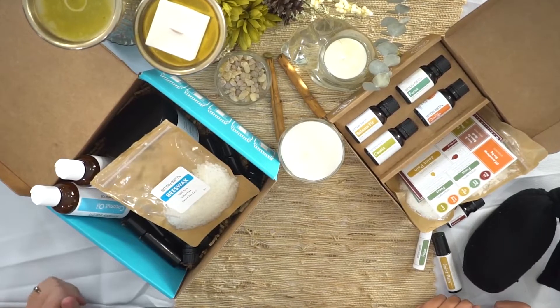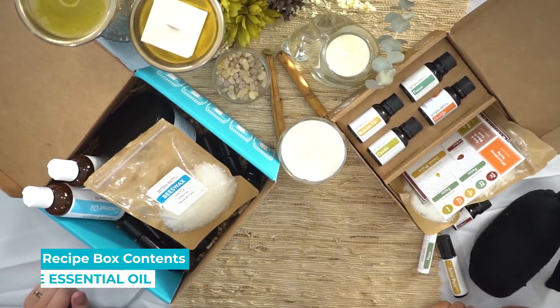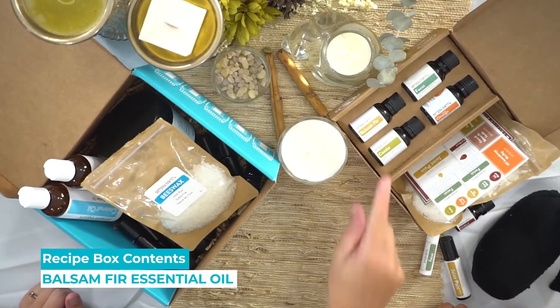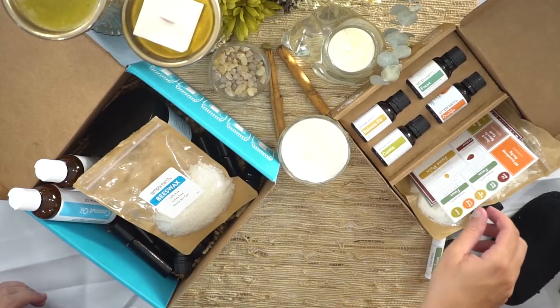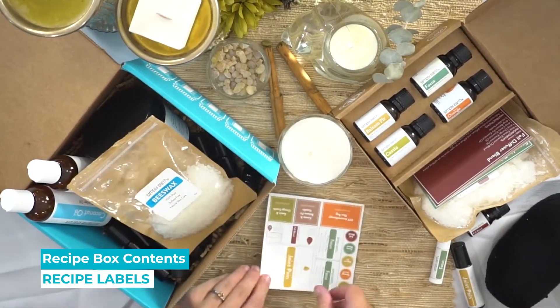This box gives you everything you need to make these great recipes. It comes with four essential oils like our Focus essential oil blend, sweet orange, balsam fir, and cassia. These are really great fall essential oils and we also give you labels so you can label all your cool things that you just made.